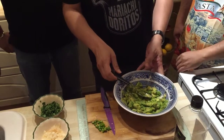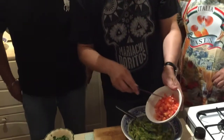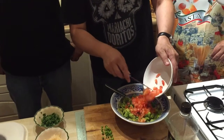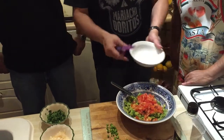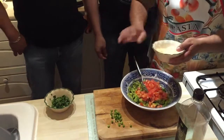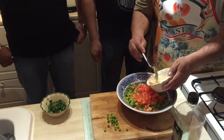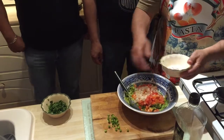So we just incorporate all the ingredients in this bowl. I will include first the tomato. Sal, you help us with the onions.